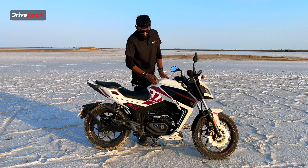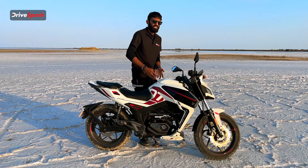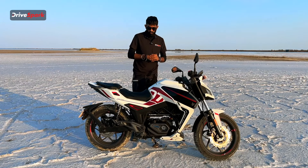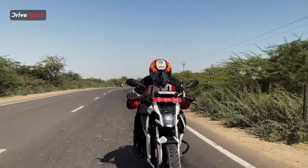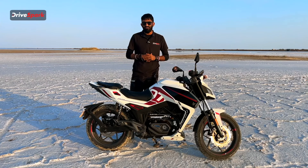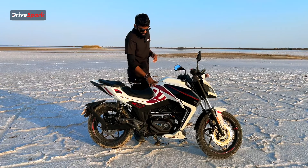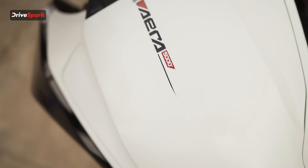The tank is flared out in the front and bulges out from the center, further enhancing the sporty aesthetic of the motorcycle. We also get a split-style seat on this and the seat comfort is tremendous — it's not at all uncomfortable, which I'll come to more in the riding impressions. Right at the bottom of the tank, we also have our charging port.